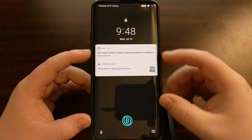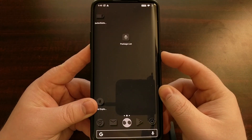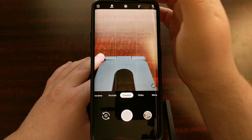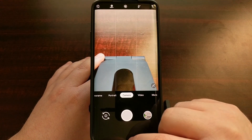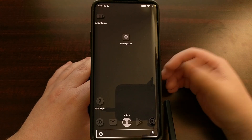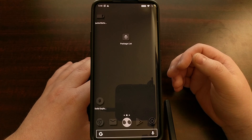You can see we can just do a double press on the power button and it's going to open up the camera app. It does have to be pretty quick for the double press, and that's just to prevent accidental launches of the camera when somebody's just pressing the power button a few times.